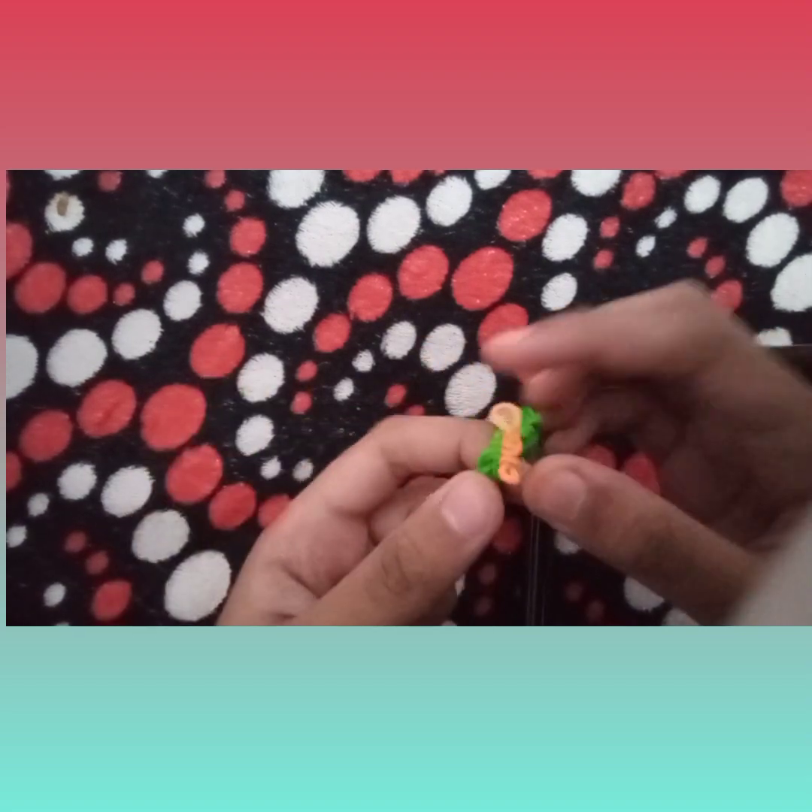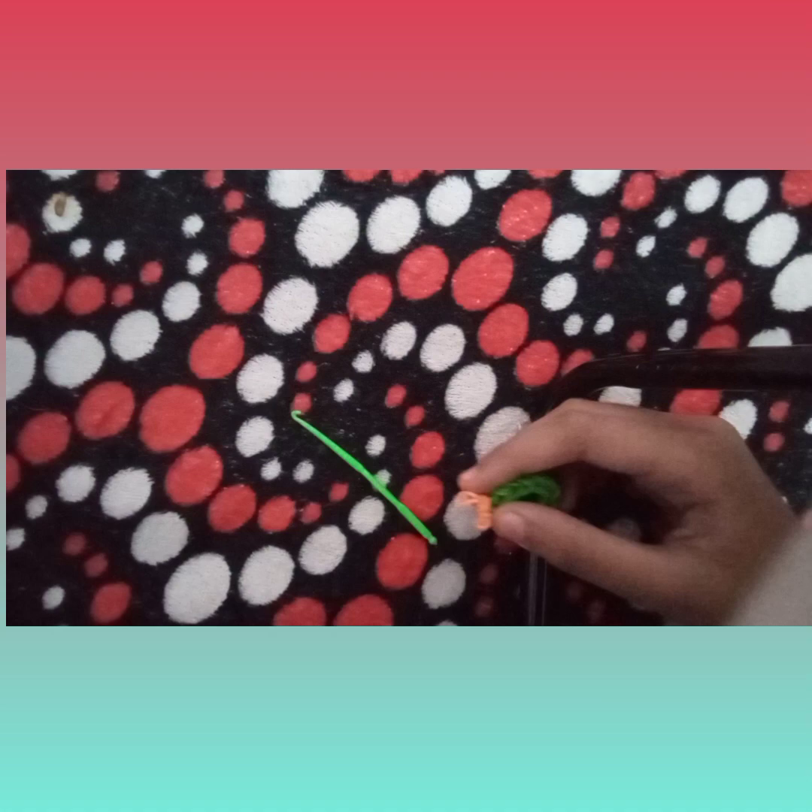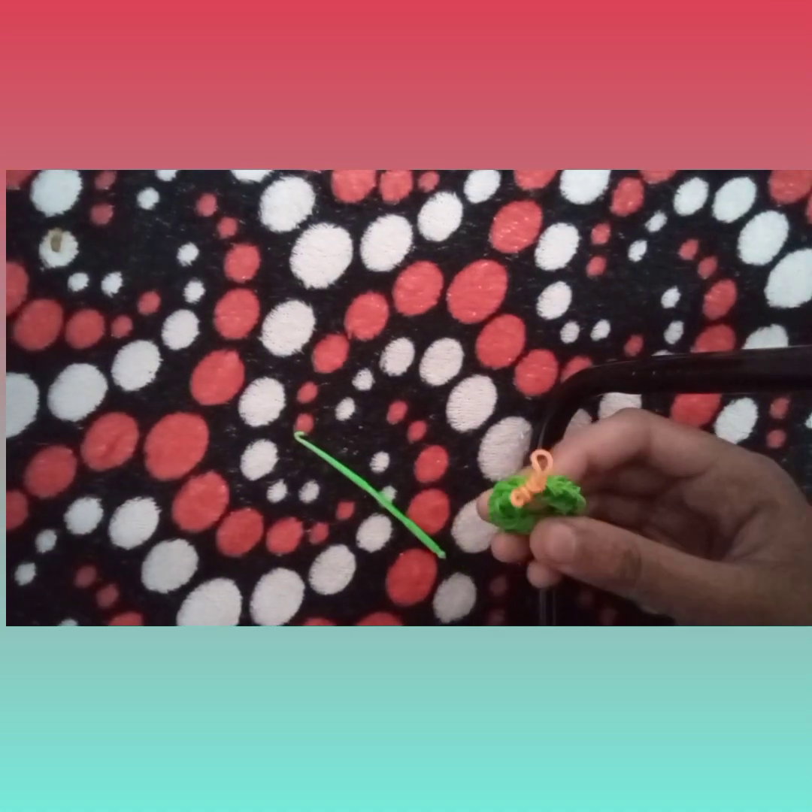It's way easy and loomless. We only need your hook and this. The colors I'm going to use — for the work I am using light green color. You can use green too.